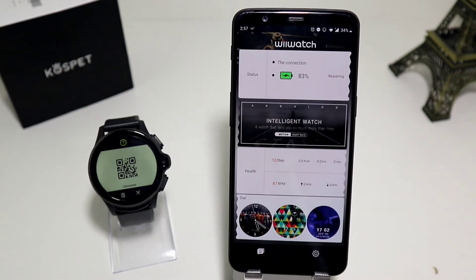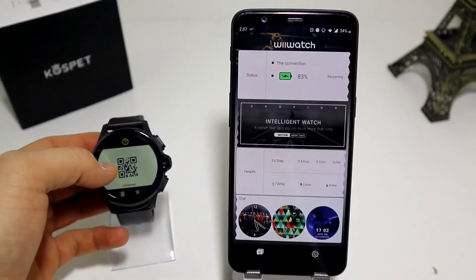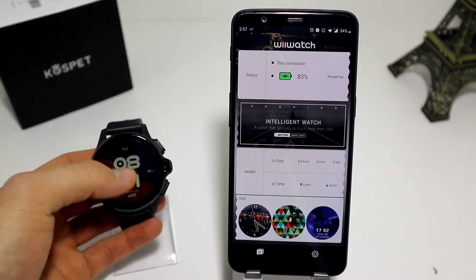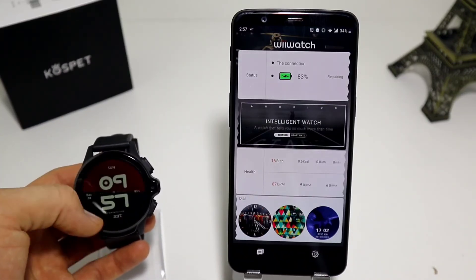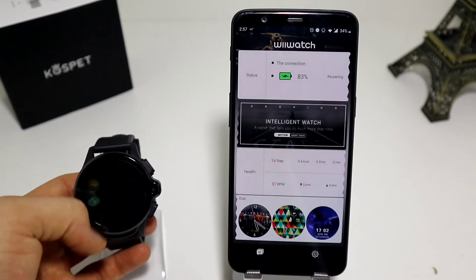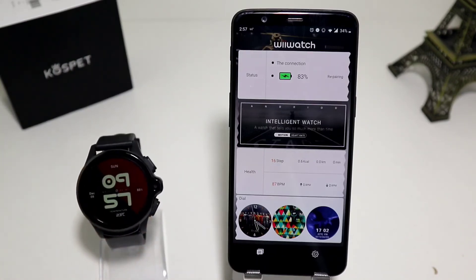So this was all for the connection process. As you can see that was really easy. Now we have everything. As you can see the time is now synchronized. Everything is working really well after we connected the phone.